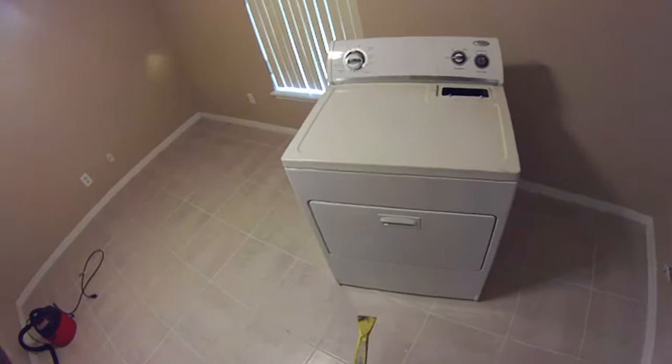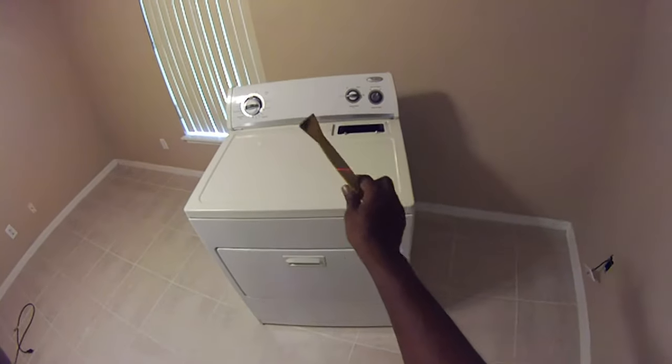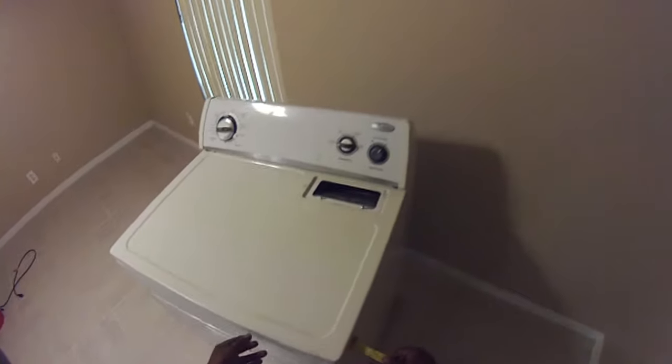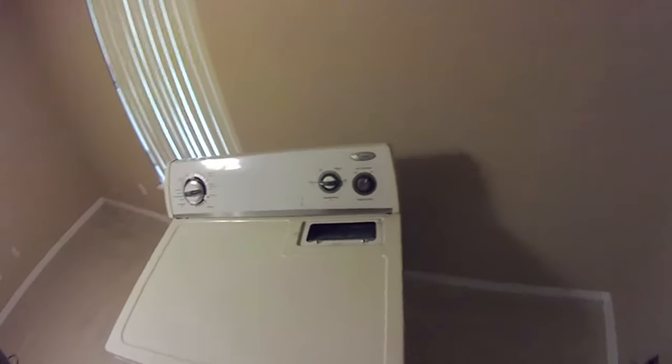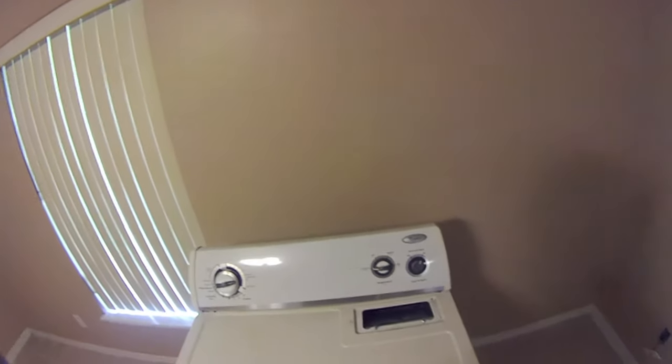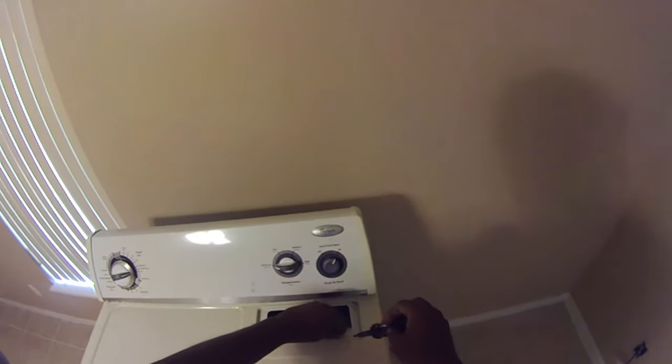To open this dryer, you need one of these pry tools — you should not use a screwdriver because it will chip the dryer. You want to pry right along this edge slowly. You can see it popped. Then get it up next to a wall, hold it. Make sure you remove these two screws right here — they're holding the dryer vent. Once you have it open, lift it up and lean it against a wall.